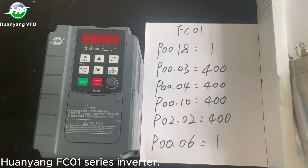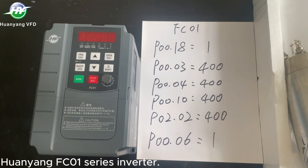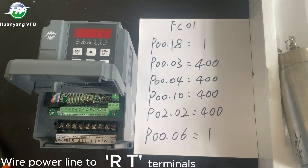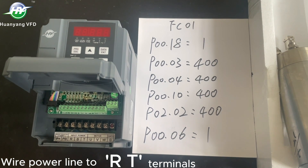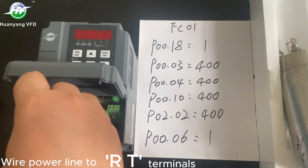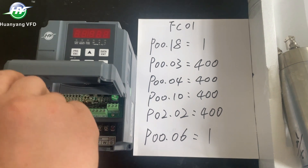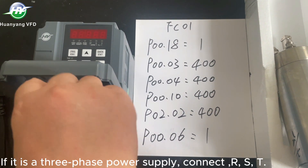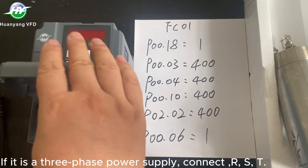Huanyang FC-01 series inverter. Wire power line to R, T terminals. If it is a three-phase power supply, connect R, S, T.